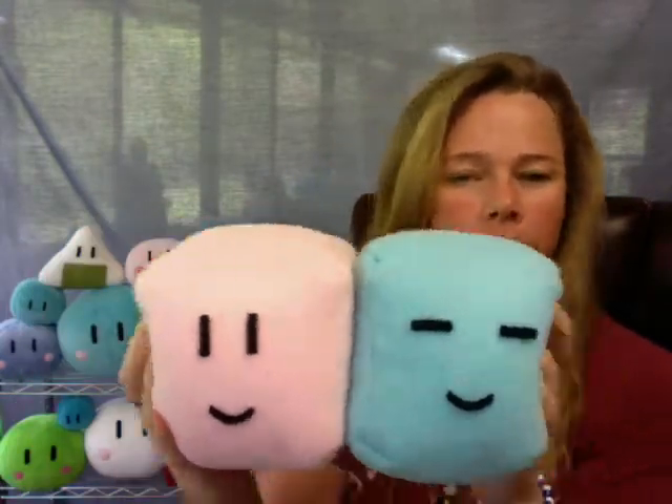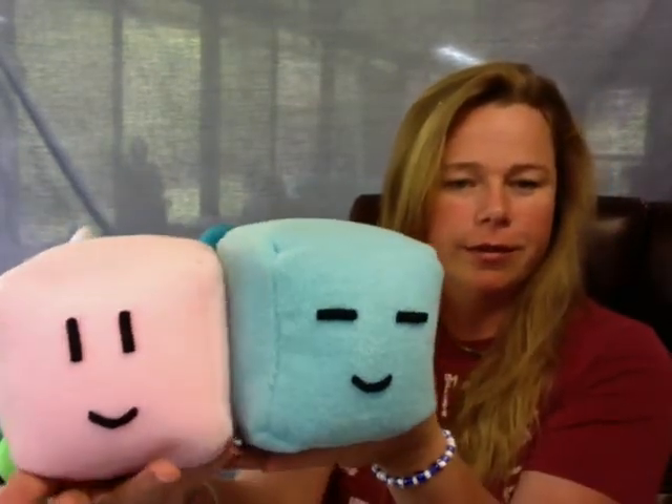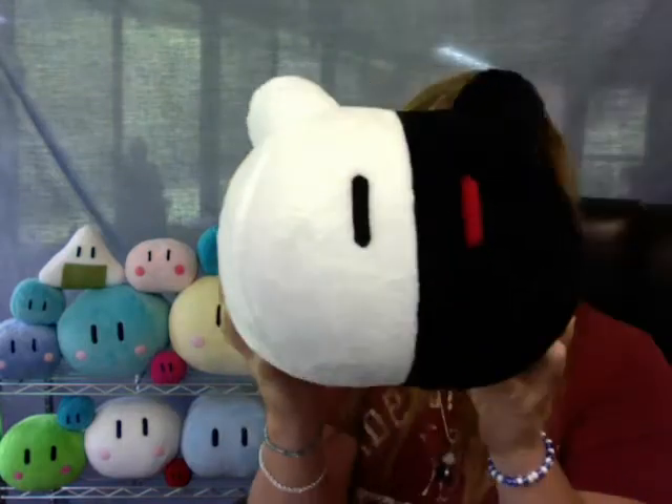Very very cute, and you can pick any face that you want, any emotion. Could do the eyes pretty much any way that you can type it on the computer. There's a very large selection of colors. So that's just what I wanted to show today — my mono bear.